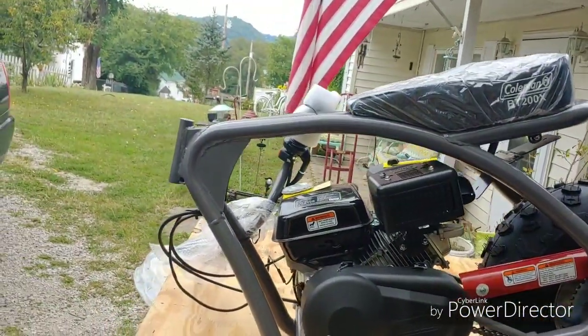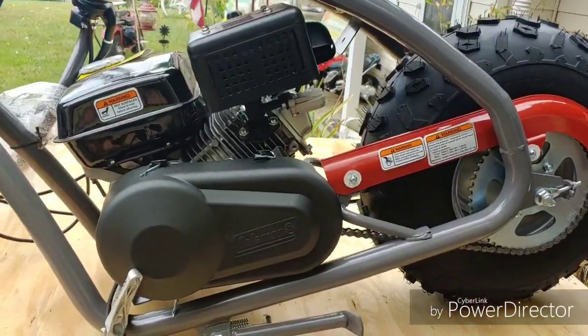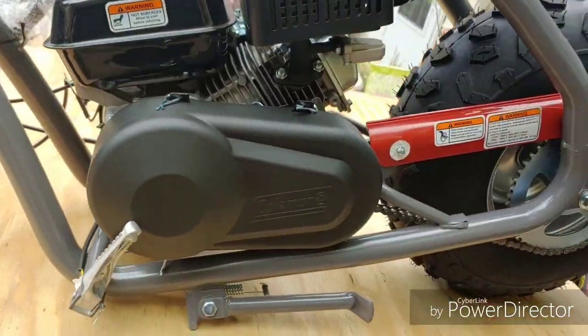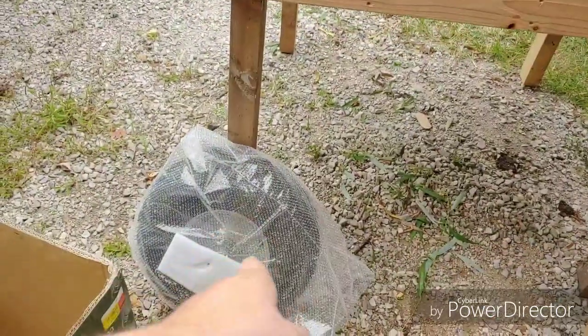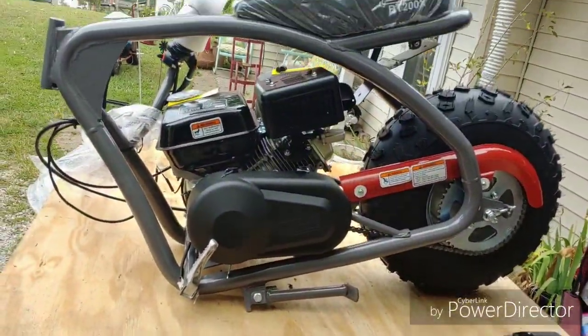So that's what it looks like out of the box, sitting on the table. I like it, I like it a lot. I hope she runs good, I hope she rides good. We've got the tire there, forks there. I'm going to go ahead and start putting this thing together.